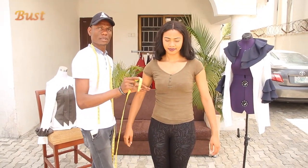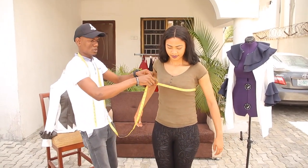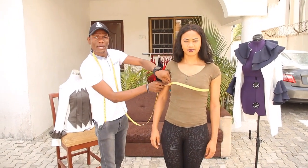We are making a tour. So the first instrument you will take is the bust measurement. The bust measurement is the full roundness of the bust. Take the measurement to the side like this and dip one of your fingers in.